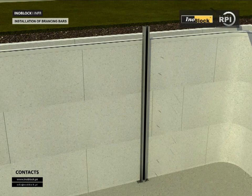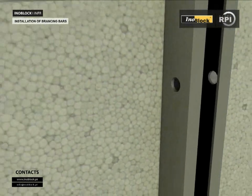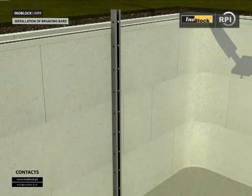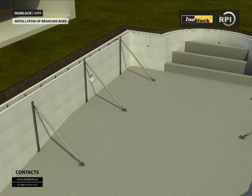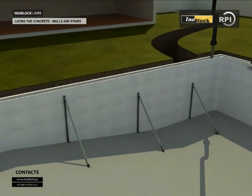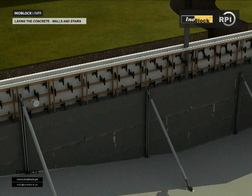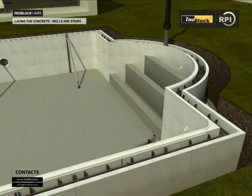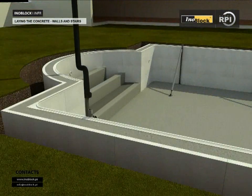Install bracing bars along the pool's entire length to support the walls while the concrete is introduced. Laying the concrete — walls and stairs: firstly ensure the pool walls are of the correct height and level. It is better to use a pump to introduce the concrete into the cavities of the plugs. Introduce the concrete around the pool evenly, making several circuits and filling the cavity evenly. The concrete should be of high quality, as this can reduce construction time.